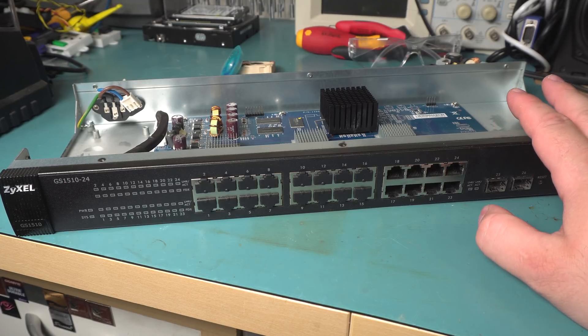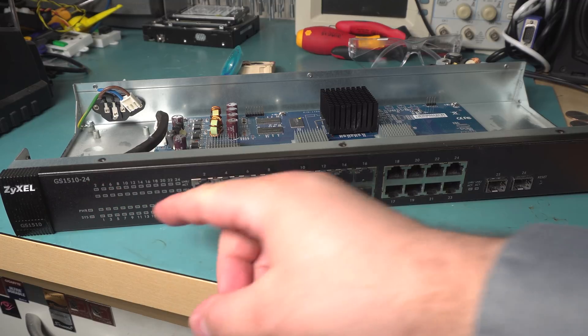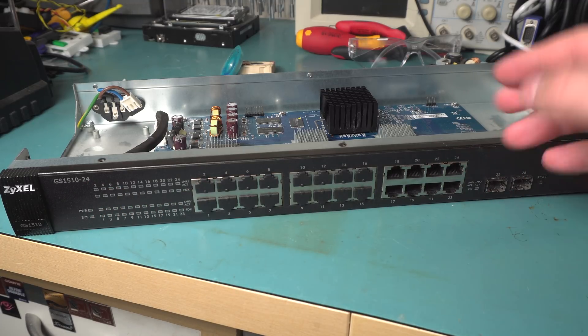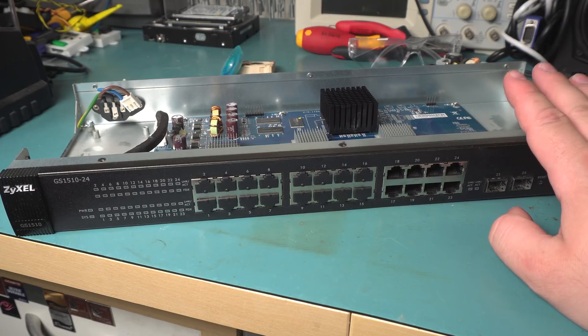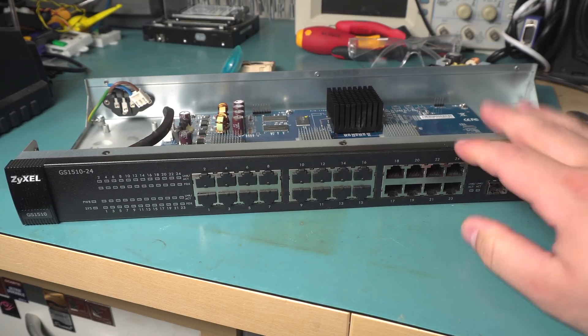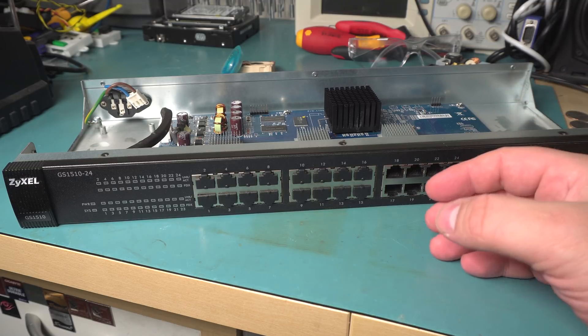These are relatively cheap — I think this is about 100 bucks. There are newer ones now; I think my other one is a 1910, so they've released newer versions, but they're all basically the same. It's a compact 1U 24-port gigabit switch with no fan.